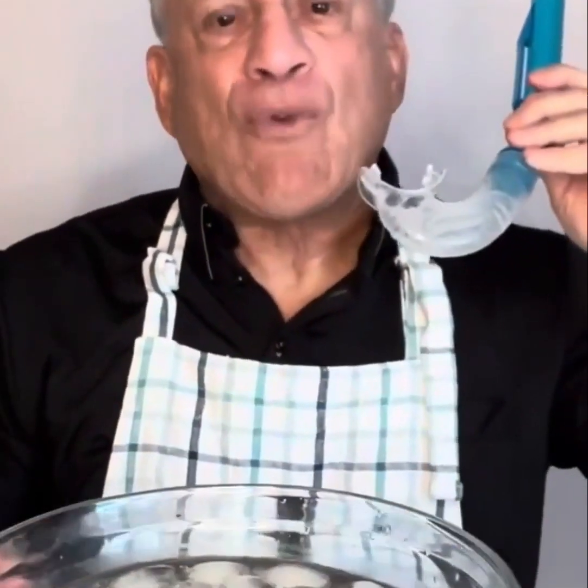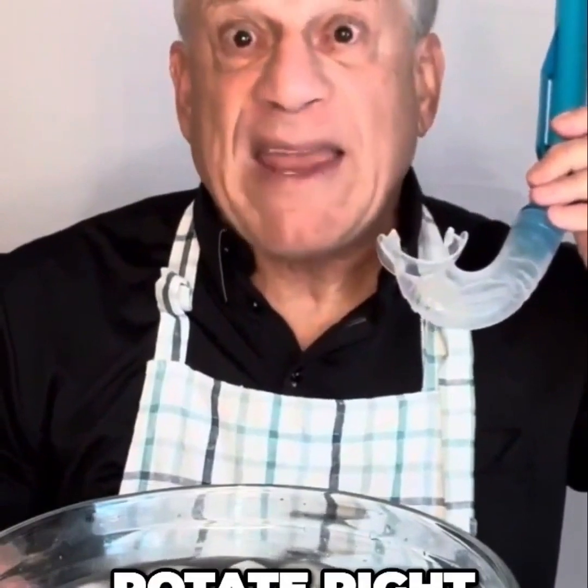Rocking front and back. Rocking side to side. Bobbing up and down. Rotate left. Rotate right. Front and back.